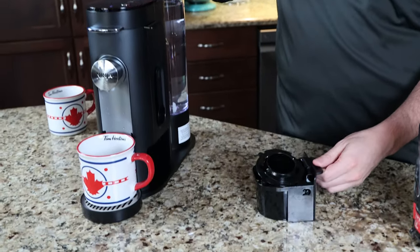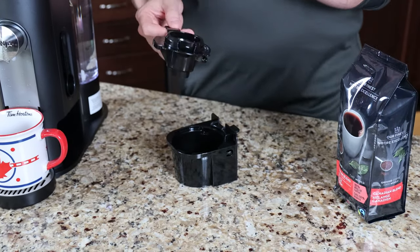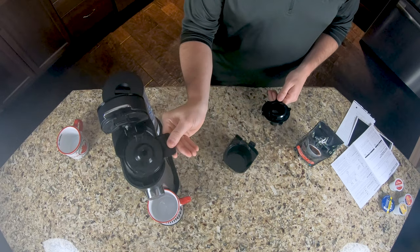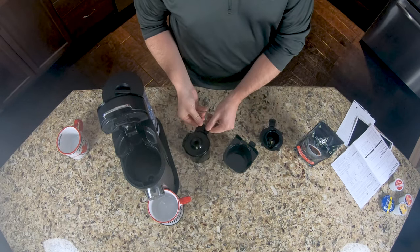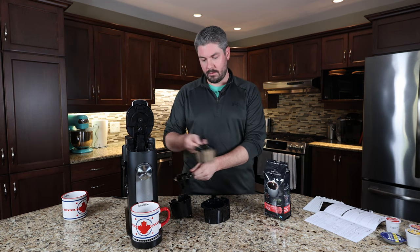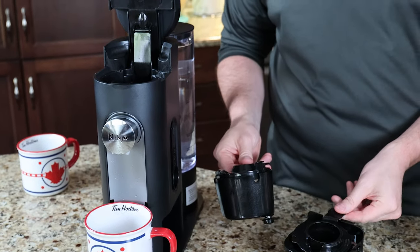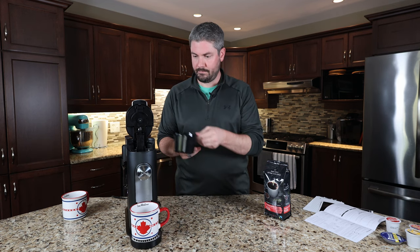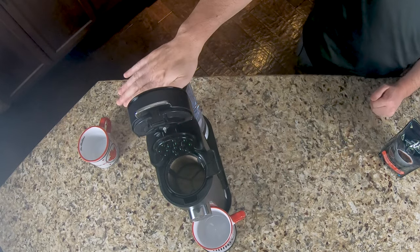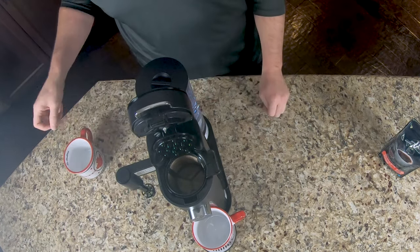Another cool feature is this little storage bin down here. This is where the pods will go — the pod goes in there when you put it in the top. When I open the top, these are interchangeable. So this is the basket where your grounds will go, and it's interchangeable with the pod adapter, so you can store one and use the other depending on what your needs are in the moment. You've also got a little drip catch here for any water drippings. The water dispenser at the back, and on the side here, swings out — we have a milk frother, which we're going to try out.